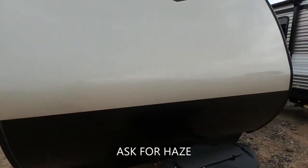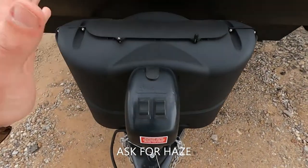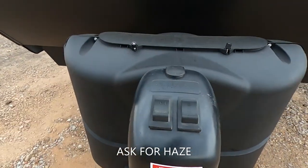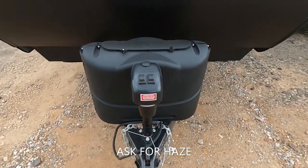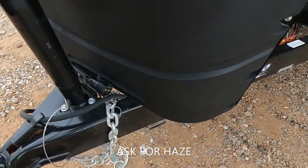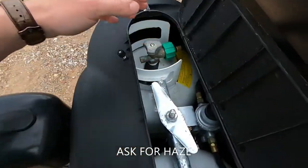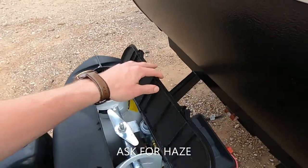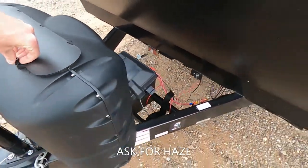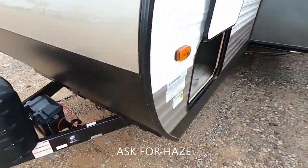Going over here to the front — beautiful Aspen Trail logo there. We have got the Battison Distribution electronic tongue jack, with a nice light here that we can turn on and off, making it super easy to hook up at nighttime. We've got our emergency brake cutoff, two 20-pound propane tanks, and our battery right there in that battery tray. We are also prepped for solar.